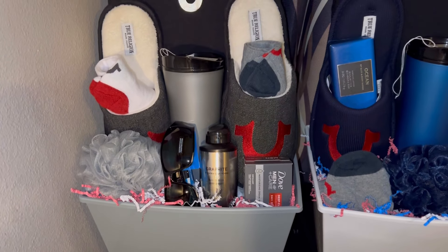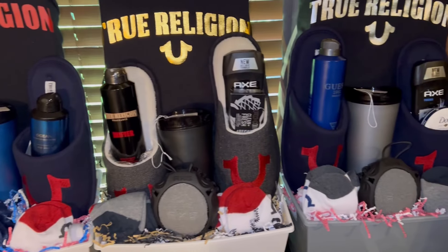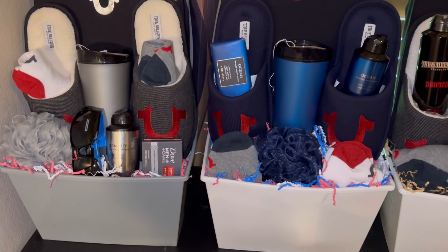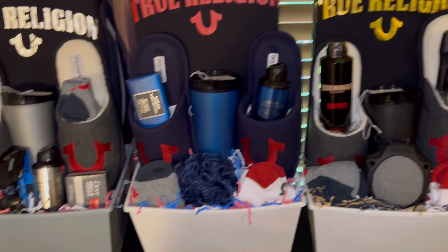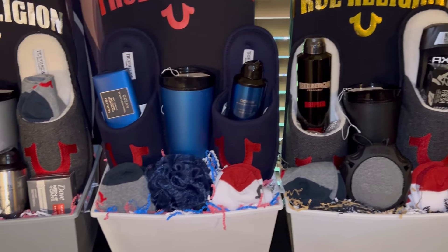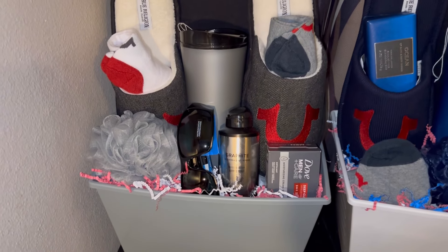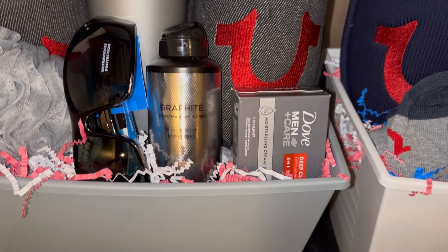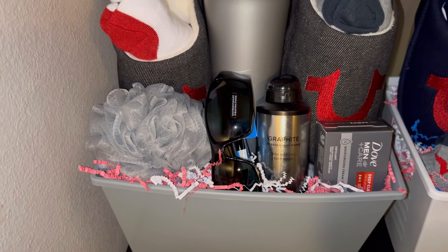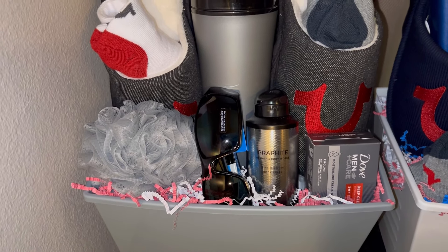I wanted to show you what I ended up doing with these t-shirts. I told you I had four t-shirts — these are the different t-shirts I had. I bought four slippers from Burlington, and I decided to use these buckets I got from Family Dollar. What I ended up doing was putting the t-shirt on one of the shirt boxes from Dollar Tree, putting the slippers in, and then using two pairs of the True Religion socks — one white and one gray in each concept, making sure you could see the True Religion symbol.